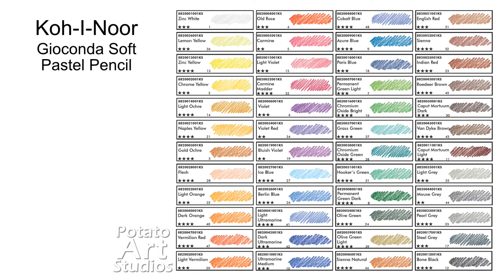The packaging does not contain any information about color numbers or lightfastness ratings, but that information is available through the Koh-i-Noor website. I'll have a link in the description to where you can get the PDF with all that information, and I also copied the color chart here so you can see that all 48 colors have been swatched by the brand and there is a lightfastness rating. Koh-i-Noor rates their lightfastness on a scale of one to four stars, where one is not lightfast and four is very lightfast according to their testing standards, and the majority of the pencils are rated three or four stars.